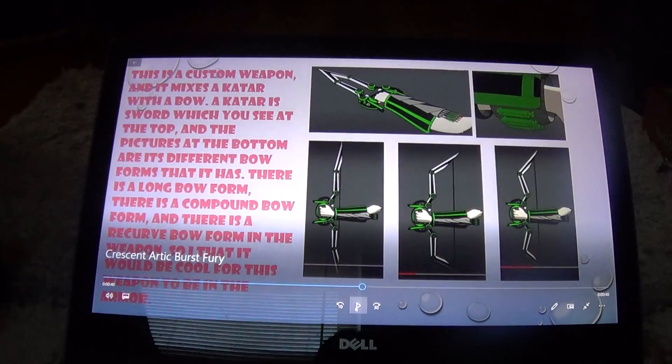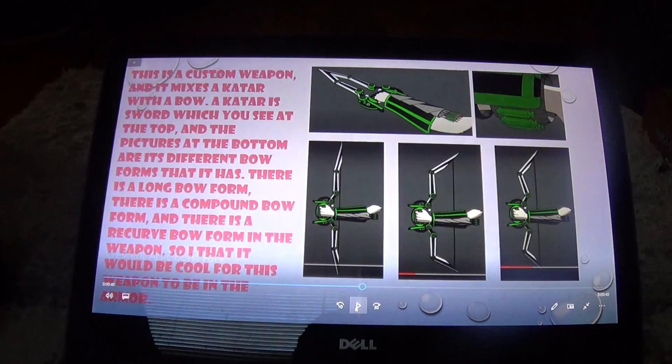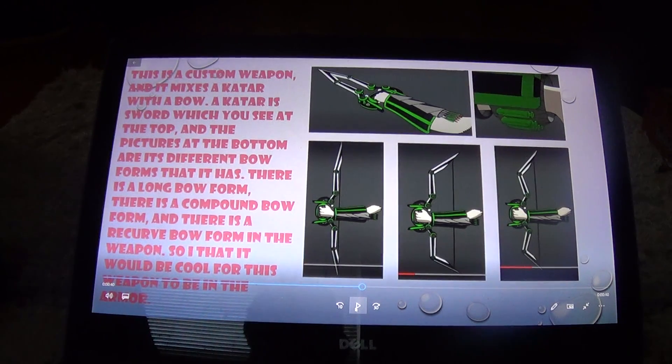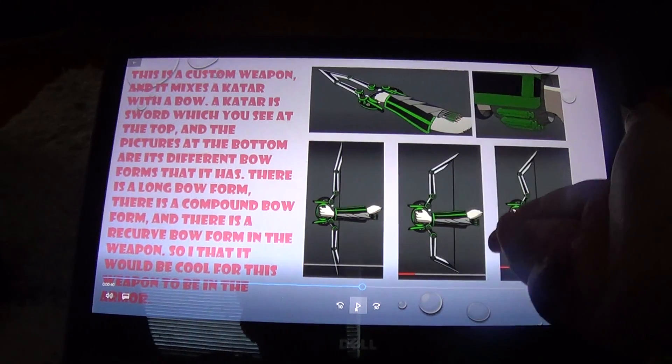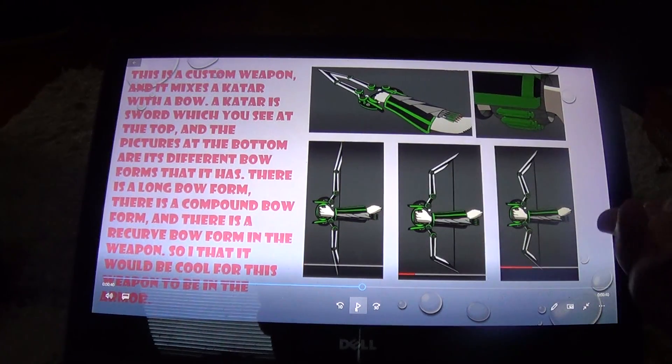Next is going to be the guitar bow — the sword form, the arrowheads, longbow, compound bow, and recurve bow.